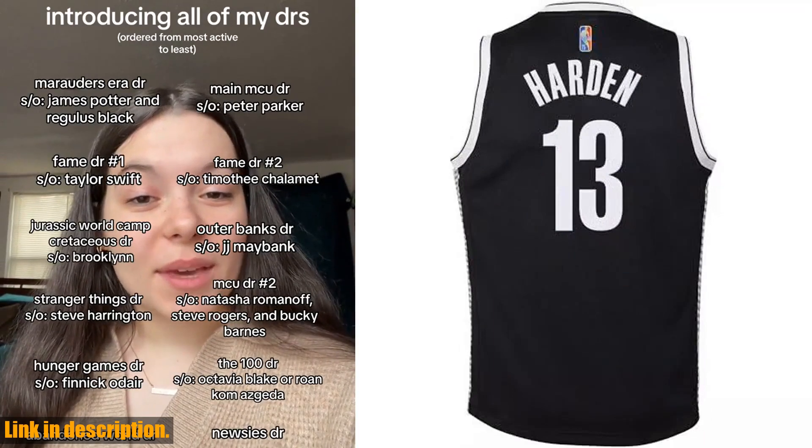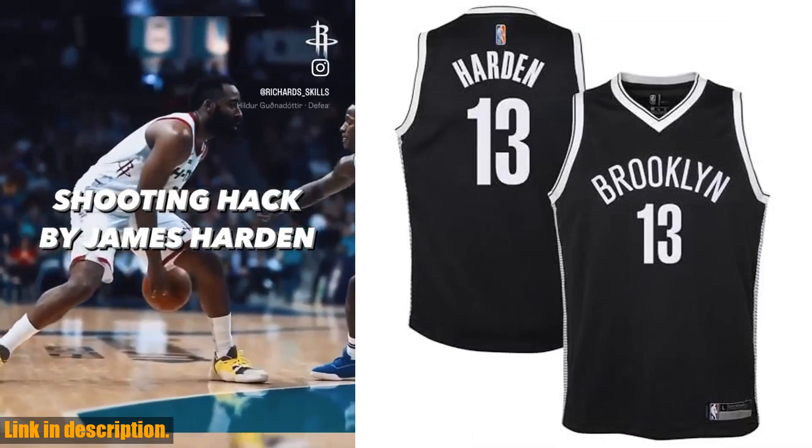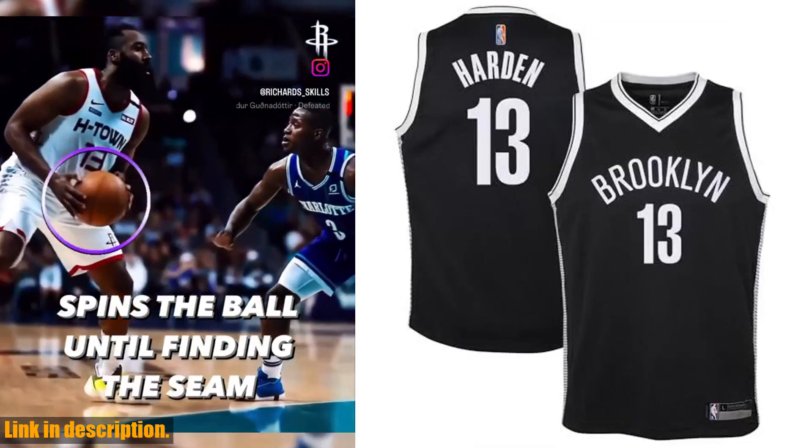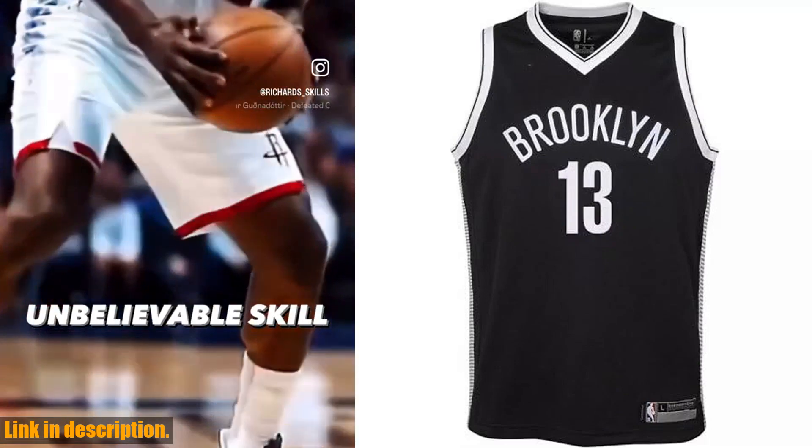This high-quality jersey is the perfect way for young fans to show their support for the Brooklyn Nets and their favorite player, James Harden. Made with durable, breathable fabric, this jersey is designed for comfort and style both on and off the court.